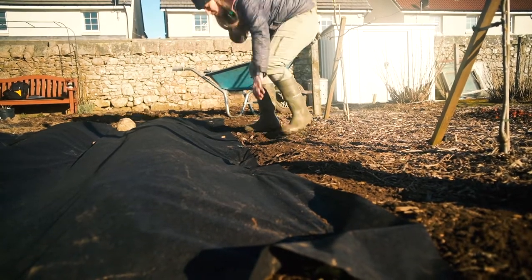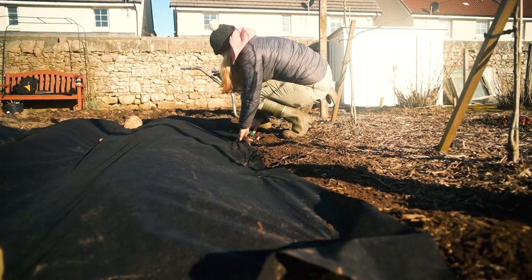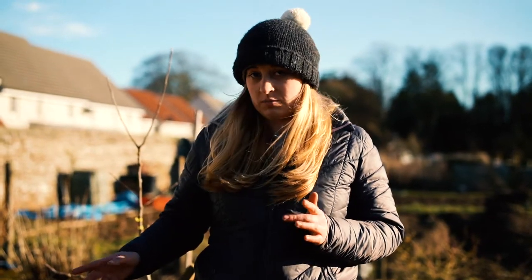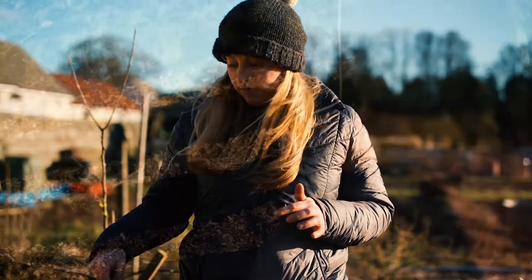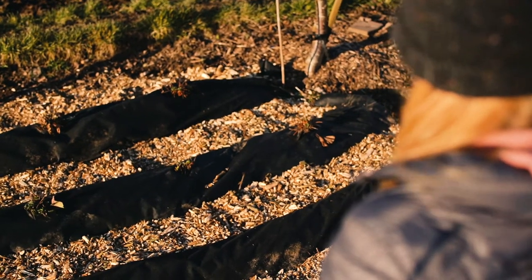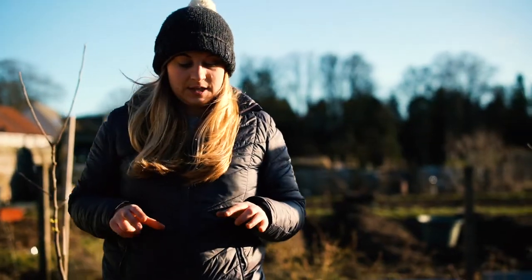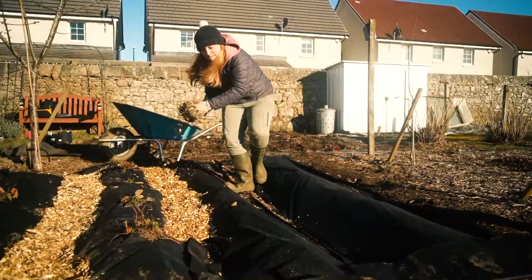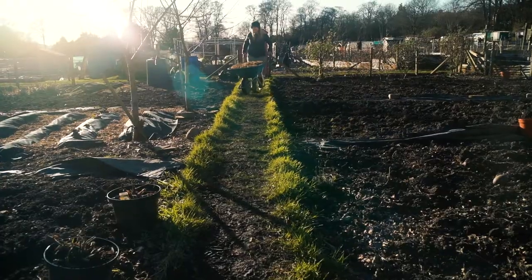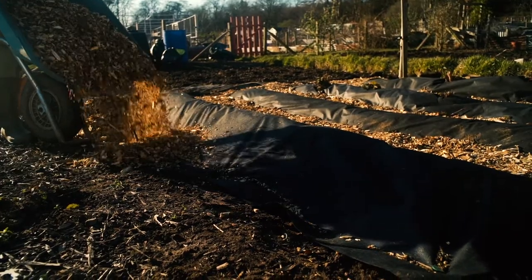The strawberry plants aren't quite in season yet — a few more weeks and they should start to come in. Once I've got them, I'll just cut out wee circular holes in the fabric and plant the strawberry plants in. I've also created some paths in between the mounds for easy access and to stop the weeds coming up between the rows. Just four rows this year.